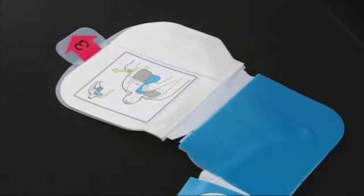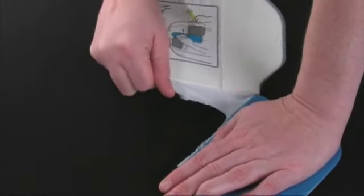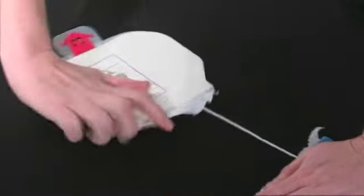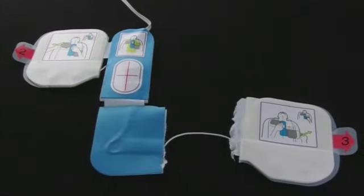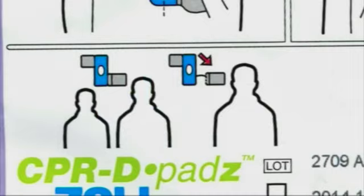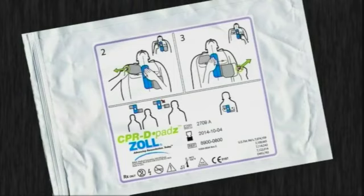If the patient is large, you will need to tear away the lower pad at the perforated line and extend it before pulling the number 3 tab. The pad should be placed on the side chest wall in line with the left armpit. Instructions on the electrode pack remind you how to attach the electrodes to the patient.